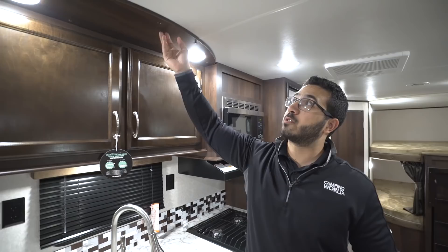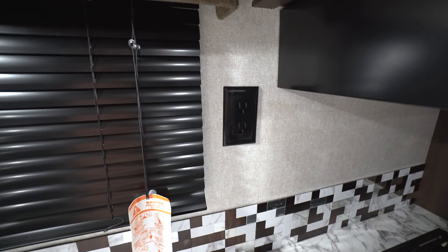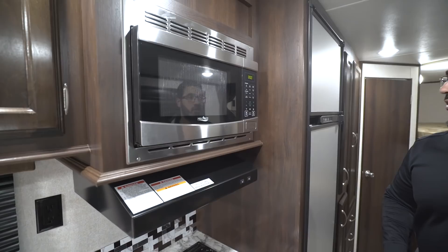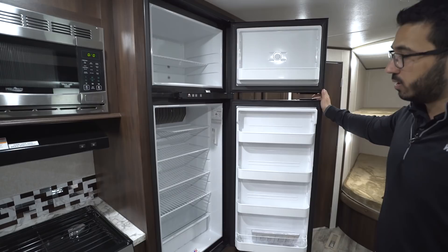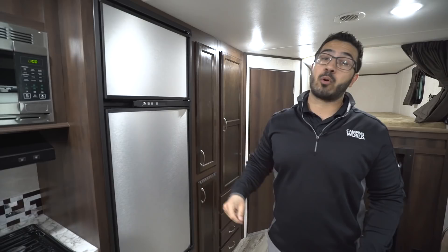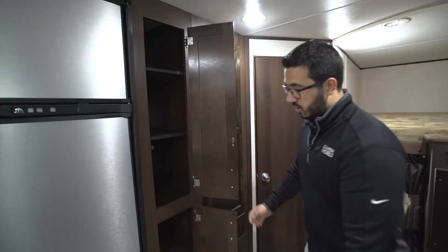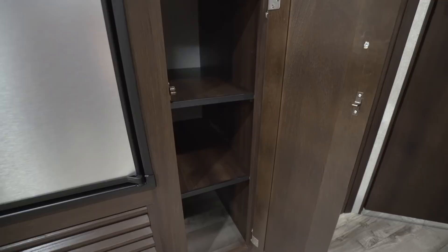They added LED lights up here along with a decorative wood trim piece that brightens up the kitchen. A second electrical outlet is right over here as well. You have a functional hood above the cooktop with a light and fan, and a stainless steel microwave next to that. The fridge is an 8 cubic foot Norcold fridge-freezer combo — made in the U.S. — that runs off both propane and electric with automatic switchover. Lastly, there's a large pantry for food storage and pots and pans.